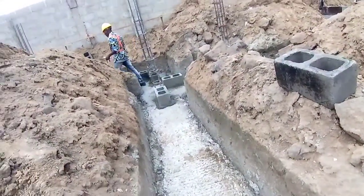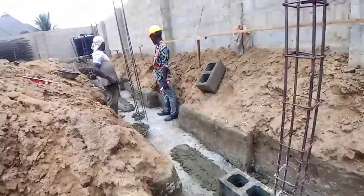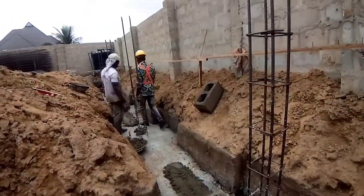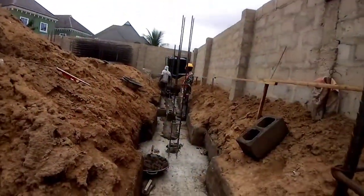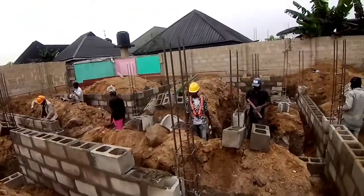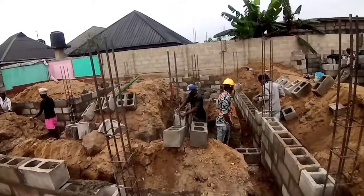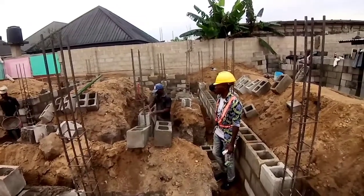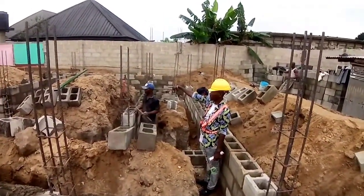We try to ensure that our blocks are not too close to any of the columns, so we can create a very good concrete cover for the reinforcements. Apart from that, when doing formwork of this nature, you splash water on the floor so that the cement mortar being placed on the concrete can react well with the cast floor ground.